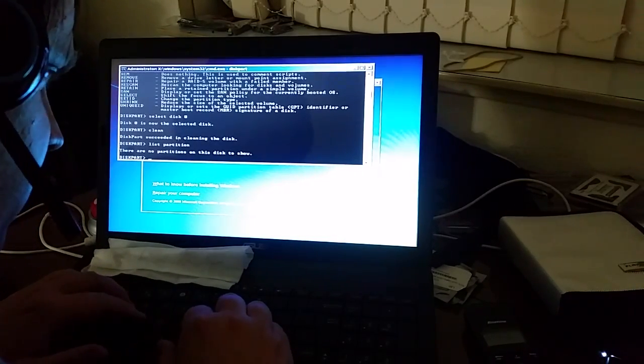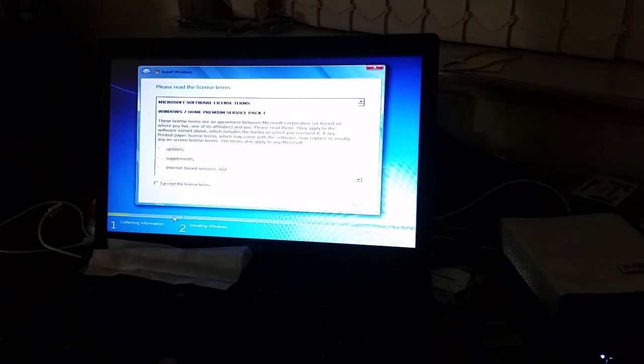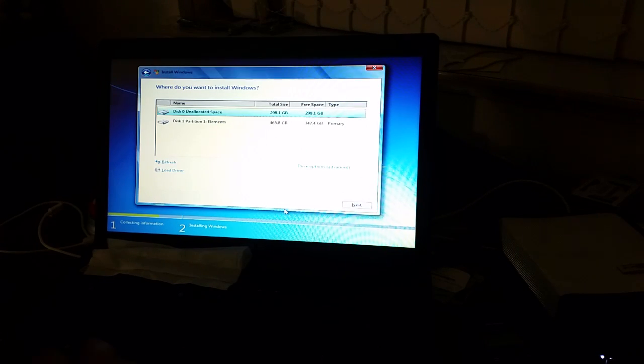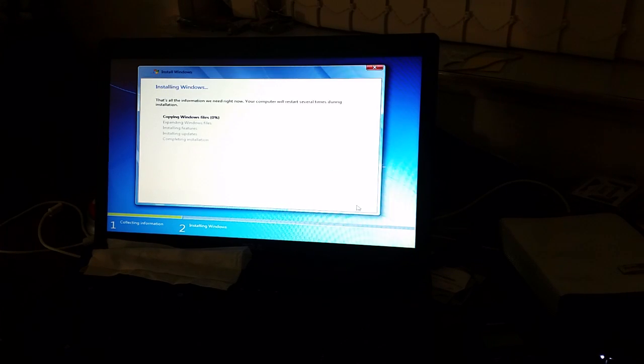List partition — there are no partitions on this disk to show. The Elements drive is still there, and now the internal hard disk is full of unpartitioned space. I'm going to select disk zero and click Next, and hopefully that will create the partitions — and that's exactly what it started to do.